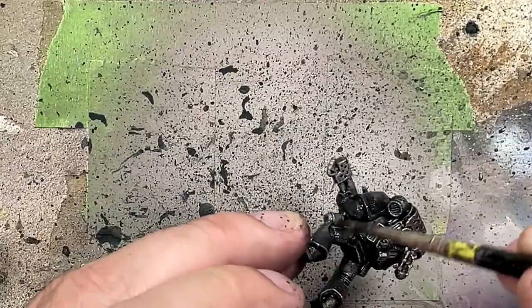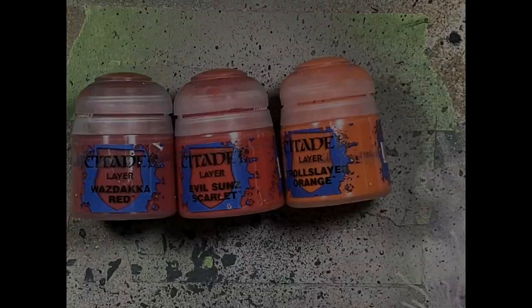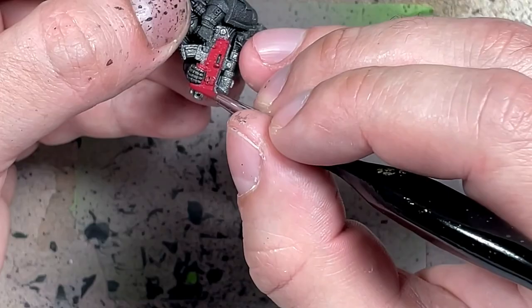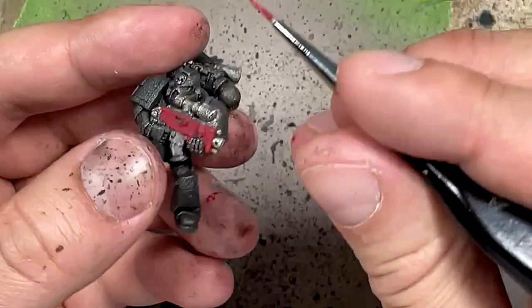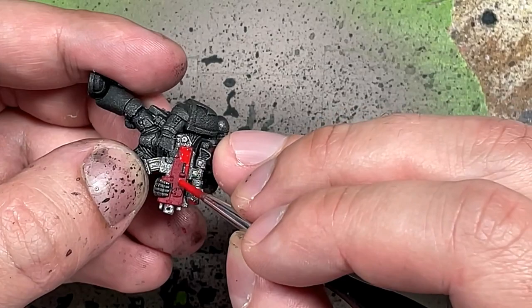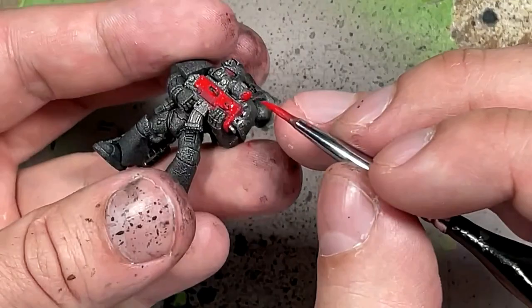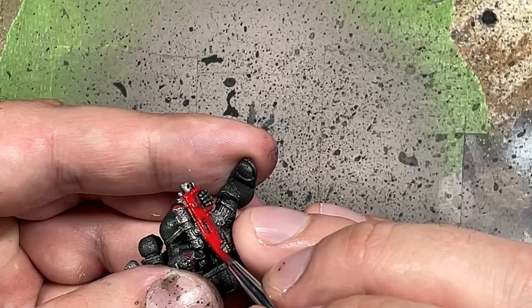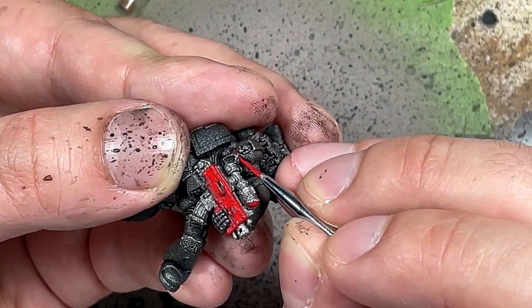With Waazdakka Red, Evil Sun Scarlet, and Troll Slayer Orange, we're going to paint the guns and the eyes. We start with a layer of Waazdakka Red on the casings of the weapons — for the rocket launchers, Meltas, and the flat panels on the bolters, as well as the eyes. Then we take Evil Sun Scarlet and apply it into the eyes, covering about 90–95% of the Waazdakka Red. We also use Evil Sun Scarlet to highlight the weapons by covering 80–90% of the upper half of the panels. Finally, we take Troll Slayer Orange and apply a single dot up and down into each eye, and on any scoped weapons as well.